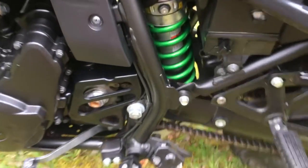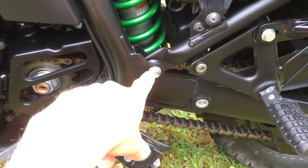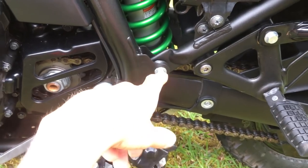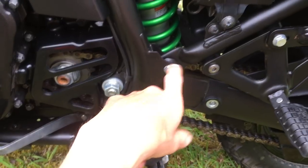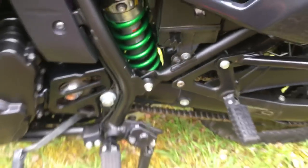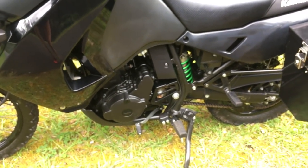I have not done the subframe upgrade kit, which a lot of people recommend for hauling. I did blue Loctite the bolts in, and one did back out — you could see how with a lot of weight they'd break off. I've blue Loctited everything on this bike that I've touched. The first week it lost seat bolts and stuff. Stuff rattles loose on new motorcycles, so every time I touch something, I put blue Loctite on it.